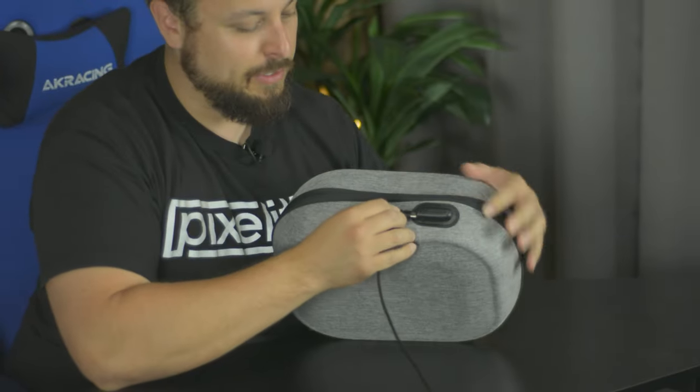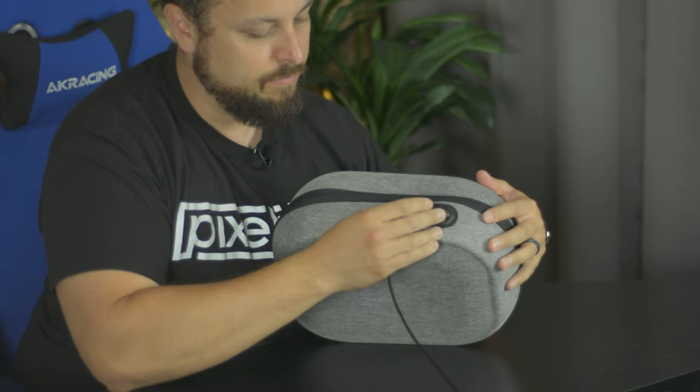This is for people who have a Quest 2 but as soon as you're done playing, you like to put it in a case — you like to keep the dust off, keep it safe. But now you don't have to worry about charging it and then putting it in the case. Ideally you should be able to just put this in here and trust that it's charging. They didn't decide any lights of any sort would be helpful.